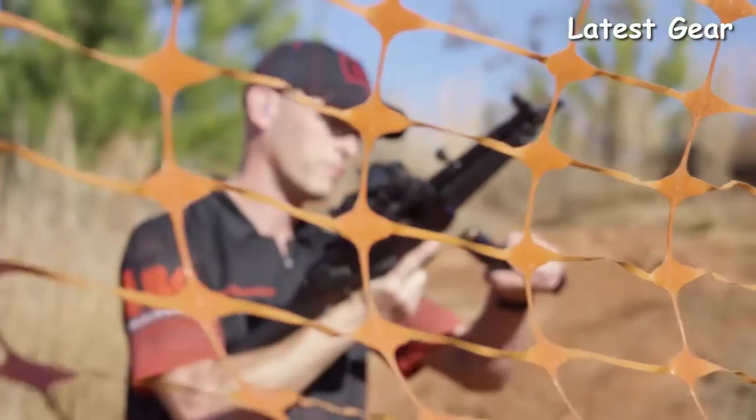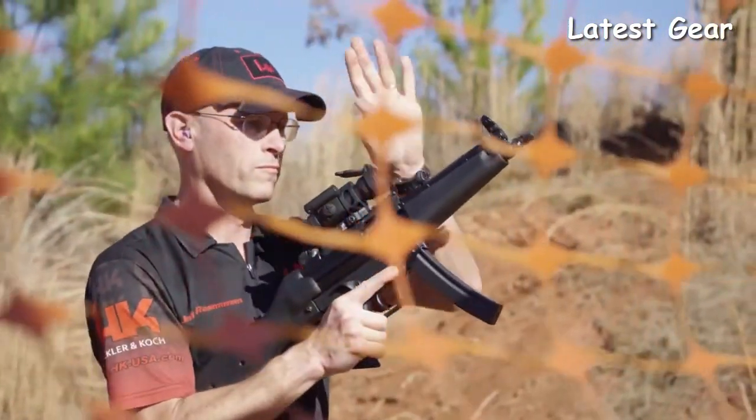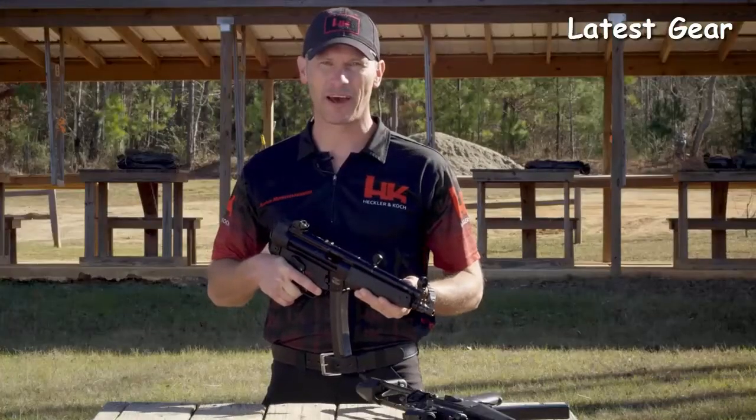The SP5 ships as a pistol, but it is easily SBR'd, and it accepts all common braces and stocks without the fitment issues common in other clones. The new HK SP5.